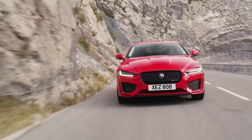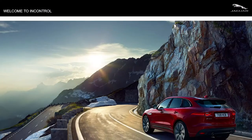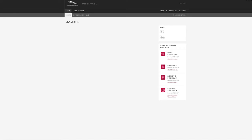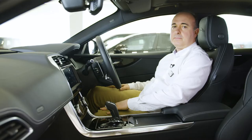All our latest models have a Jaguar InControl Secure Vehicle Tracker fitted, and your retailer will have performed the first steps in the setup process. You should have received an InControl email inviting you to activate the tracker, and it's worth checking your junk folder if you haven't seen it. The activation process takes less than two minutes, and once complete, you can download the certificate from within the InControl portal. If your insurer wishes to see proof of an activated tracker, simply go to the Your InControl Services section to find it.